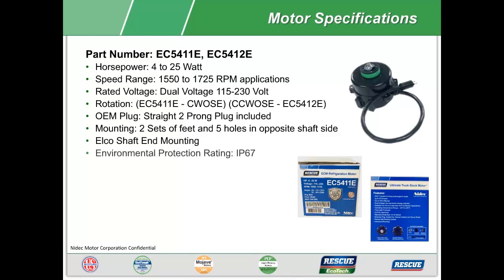With a dust and water tight environmental protection rating of IP67, this motor is designed to operate in up to three feet of water for 30 minutes without failing. Both of these motors are up to 70% efficient, with an operating temperature of negative 40 degrees Celsius to 55 degrees Celsius.